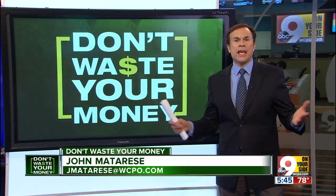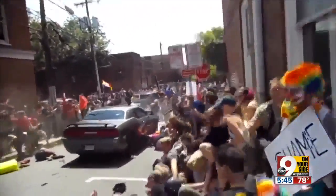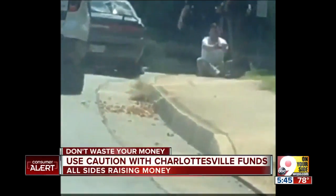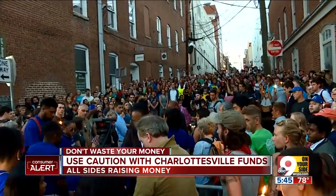Besides the eclipse, everyone is talking about the weekend violence in Charlottesville, Virginia. Many people would like to help some of the victims. Money magazine today said to check out any fundraising appeal carefully — both sides in this debate are on GoFundMe asking for money. GoFundMe has more than a dozen pages set up to aid victims if you'd like to contribute directly.